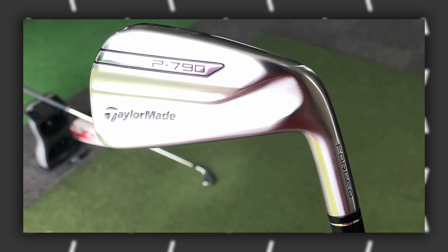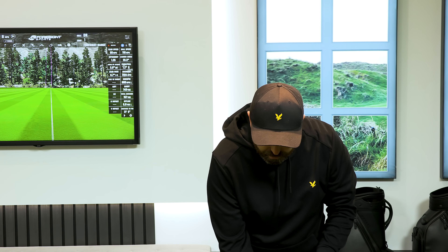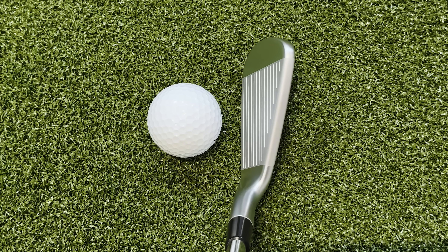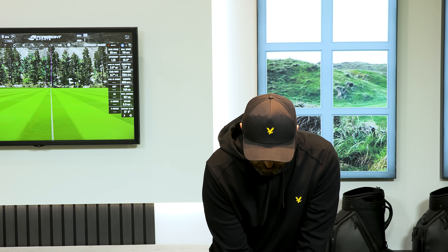The other big story with P790s — when it first came out in 2017, everyone was amazed by the speed foam. They inject foam into the face, it expands so the hollow head gets filled, which helps with speed, forgiveness, and consistency. Behind the 7-iron, it's a good shape — slightly more boxy on the top edge, but very little offset. I can definitely see why different types of golfers, from lower to higher handicappers, could have these in the bag, because they give a lot of confidence.